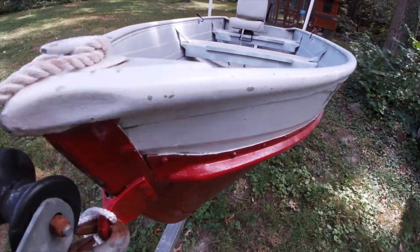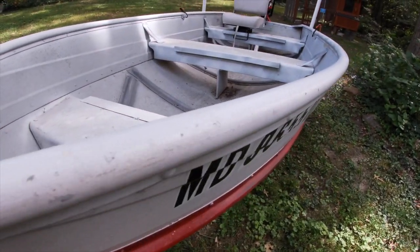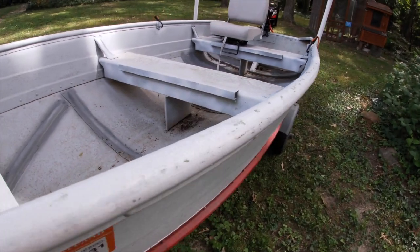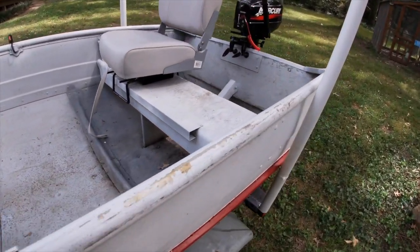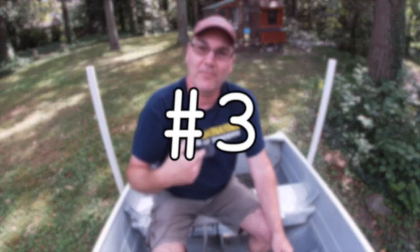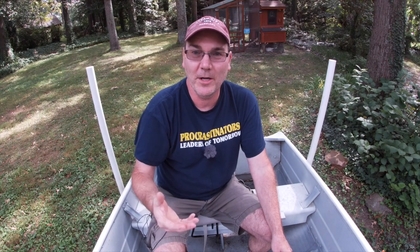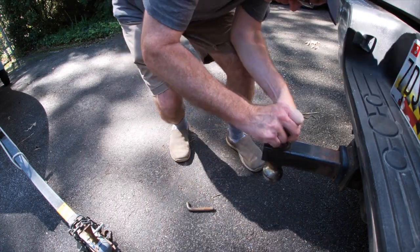So for under $1,000 I had everything I needed — it's really just the basics. Now let's talk about the pros and cons of this under $1,000 boat. First of all, just the fact that you can have a boat, a trailer, and an engine for under $1,000 is pretty cool. The motor runs good, and hey, it's a boat. Shopping for this stuff is quite fun — it was enjoyable hunting down the pieces I needed.